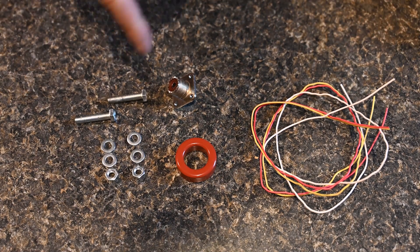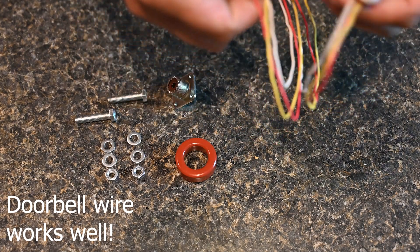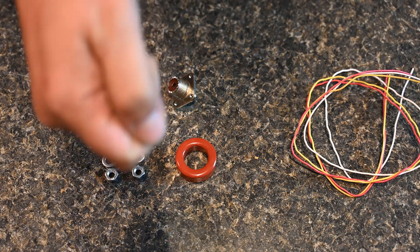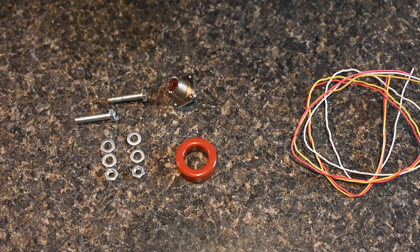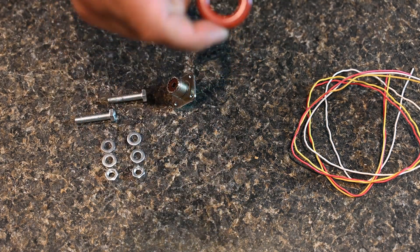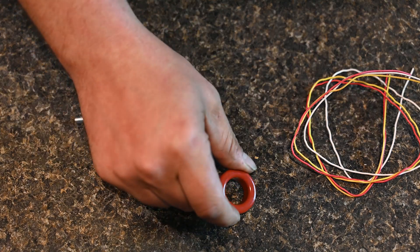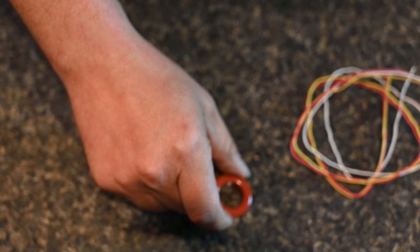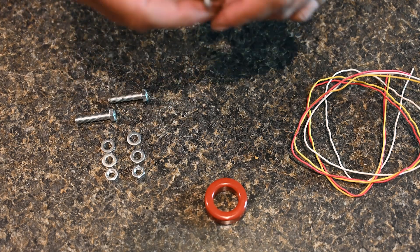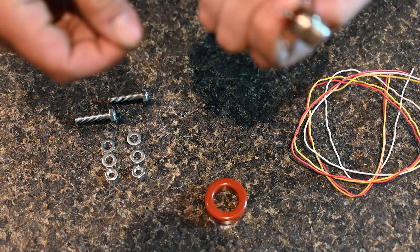For the actual guts of this project, these are the things you're going to need. This is 18-gauge wire — I like using three different colors because it makes it easier to wire up. About two and a half feet; I like holding the end in my hand and pulling it up to my armpit, which usually gives me enough wire. This is a T-130-2 toroid core — I buy them in packs of four off Amazon. And an SO-239 connector, which I like using — they're pretty versatile across different projects.